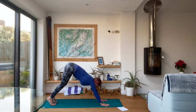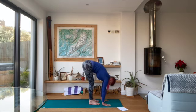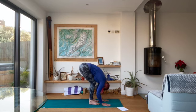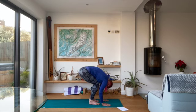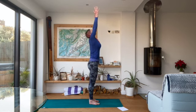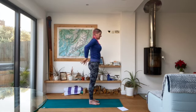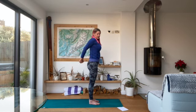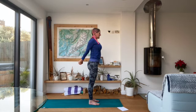Then come back into your downward facing dog. Look forwards between your hands and either step or jump your feet behind your wrists. Exhale into a forward fold, take a couple of nice deep breaths here. As we push the ground away, roll up through the spine, stretching the arms up above the head. Exhale the hands down to your heart centre. Then take the hands behind the back, interlace the fingers and stretch the arms away from you.